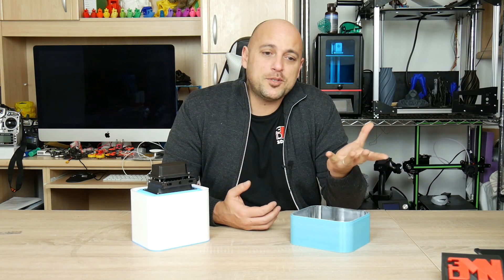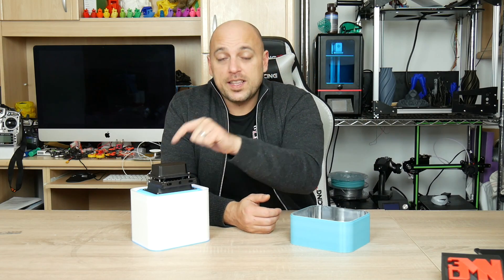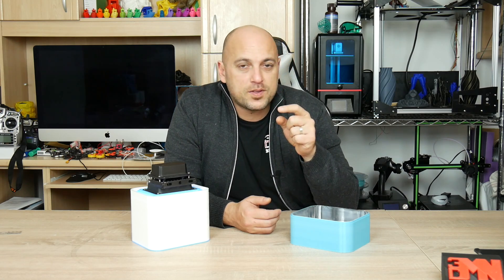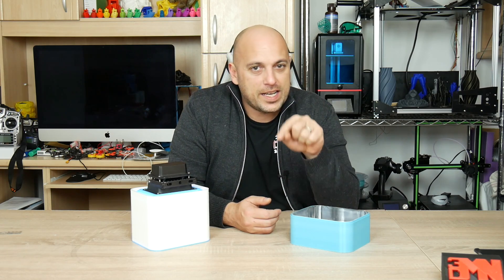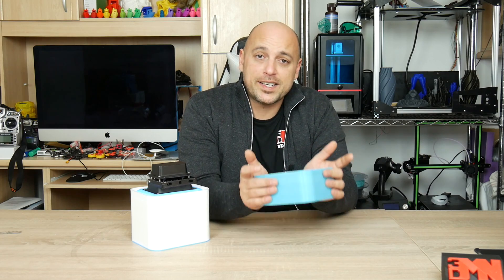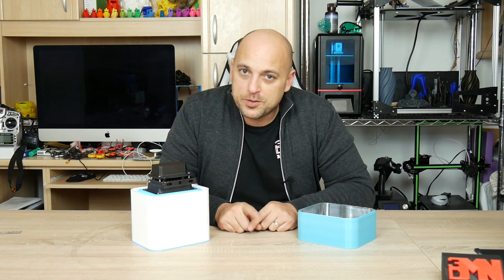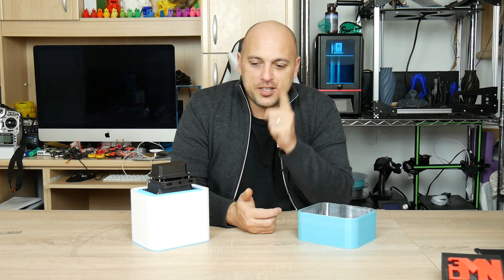That is it for me guys — thank you very much for watching. I hope you enjoyed this episode; please let me know in the comments section below. I will leave links to the UV light in the description — I know Pale Poly currently has them out of stock but I'm sure they'll get more very soon. I'll also leave links to the Matterhackers Build Series PLA and a few more links for you to check out. If you have any questions, leave them in the comment section below. Please like, share, or subscribe, and as always — happy making guys!